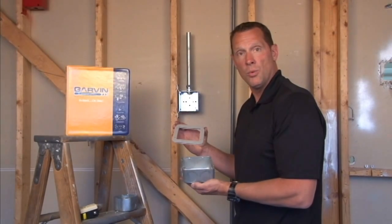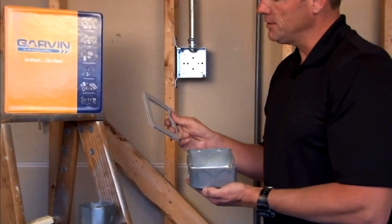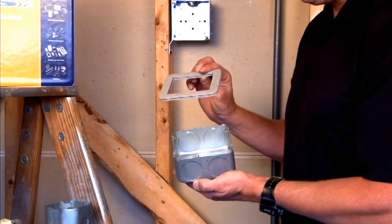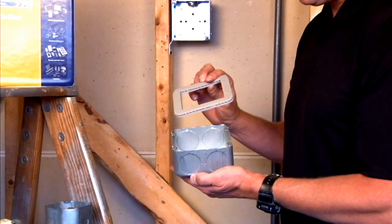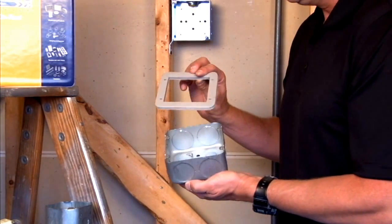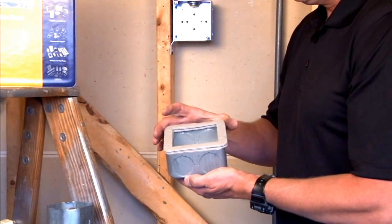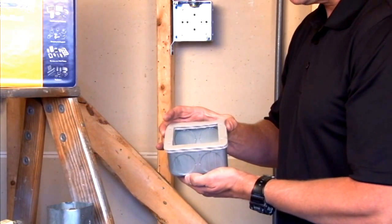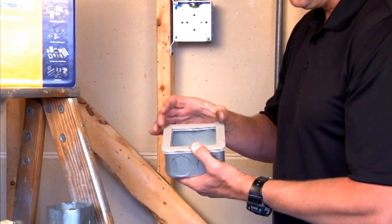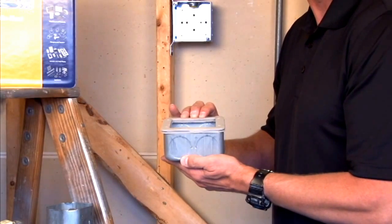Part number 73C1VT is a double gasketed 4 and 11 sixteenth inch ring that serves as a transition point on a Chicago plenum box when an extension ring needs to be added for extra wire capacity. The way it works is by simply sliding it over the screw provisions on the 4 and 11 sixteenth inch plenum box and then placing the extension ring, thereby squeezing it together to maintain an airtight seal on the box.